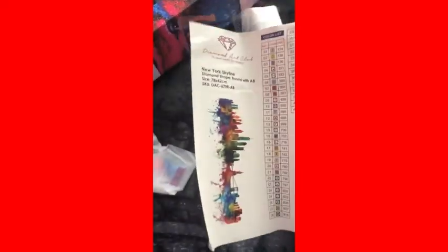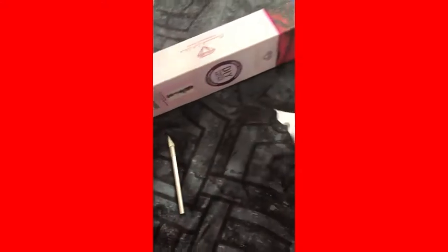But yeah, it's 41 colors. They did not have the sticker sheet in it last time — they had like a strip. You know, diamond art kit, round. Everybody knows what they look like, I'm not really going to show them.